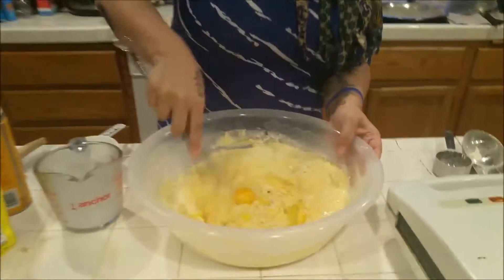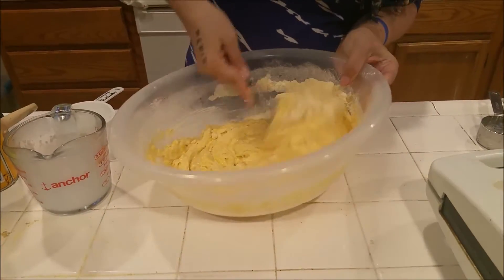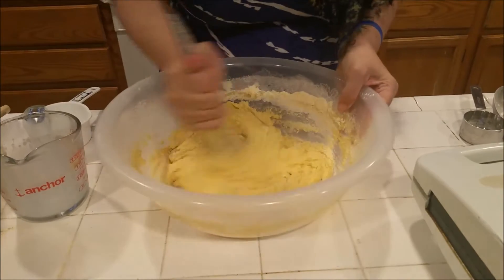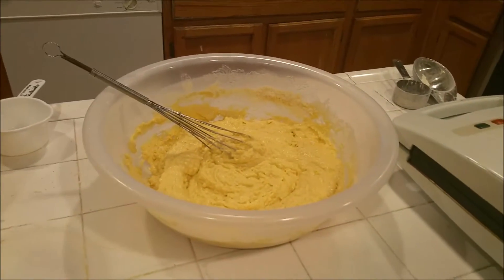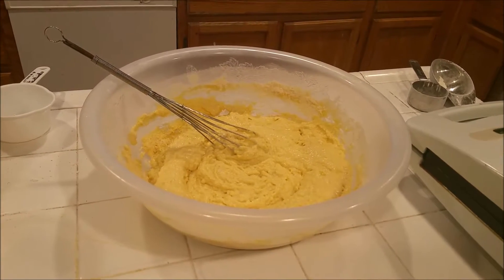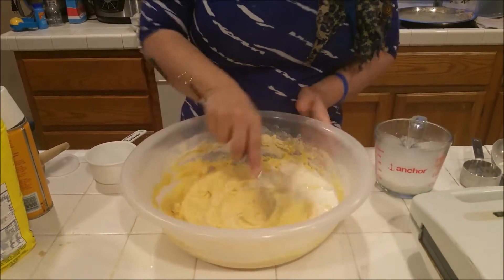So now I am going to whisk everything together until it is nice and smooth. I actually think I might need to add just a little bit more milk, so I am going to do that right now. As you can see it is not quite mixed up and it isn't easily pourable, and that is kind of what we want. It doesn't have to be the same as it would be for a normal waffle batter, but you do want to make sure it is going to spread easily in your waffle iron. So I am going to add just a little bit at a time until I get the consistency that I am looking for.